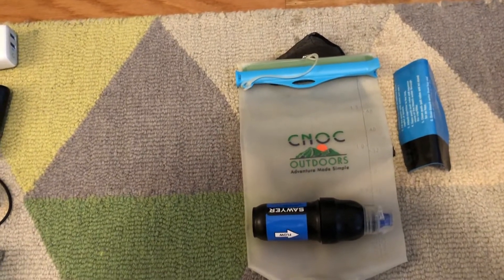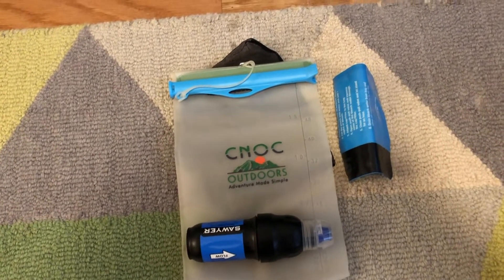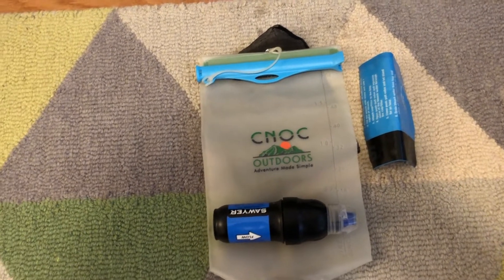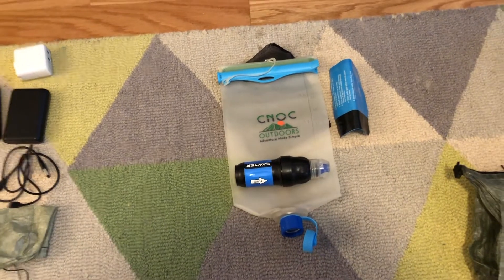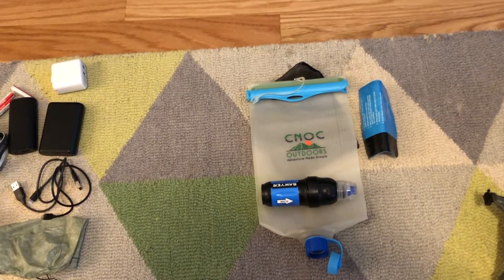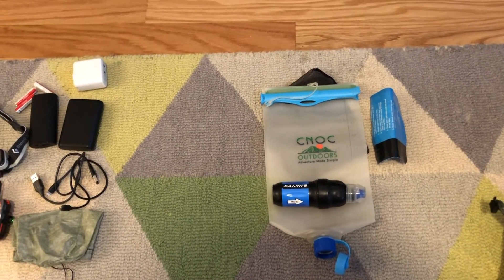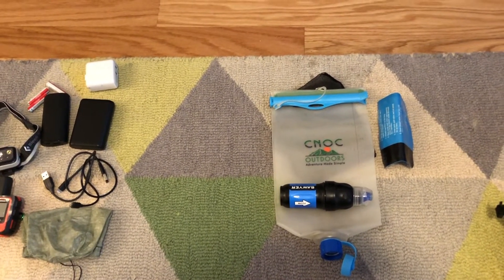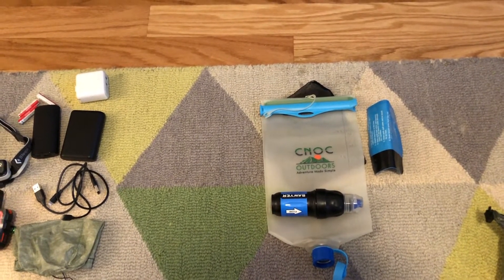For water I have the Sawyer Squeeze and the CNOC two-liter, and I'll just be carrying Smart Water bottles. I also have a Sawyer bag cut down to use as a scoop if needed. I used the BeFree on the Appalachian Trail, but I like the idea of having the filter attached right to the bottle, especially in the desert sections, so I figured the Sawyer Squeeze was the way to go this year.